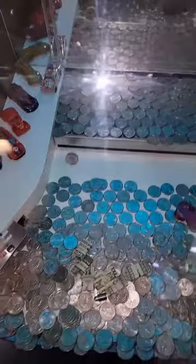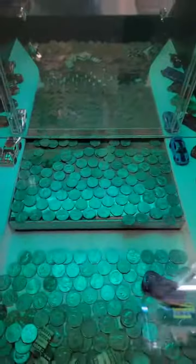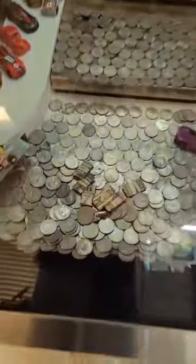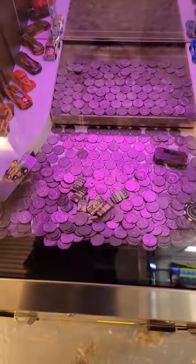The idea of a coin pusher is you put coins in and you hope to get more back than what you put in. What I like to do is hold the skill stop — that stops the moving tray — and I like to load up a bunch of quarters in the back, and that'll usually give you a bunch more quarters pushed off the front. Hopefully what we're trying for here is to get that key to move.